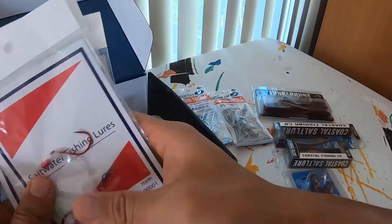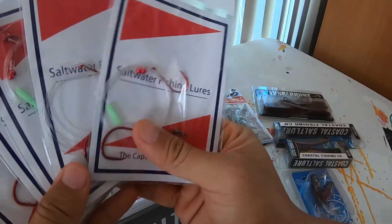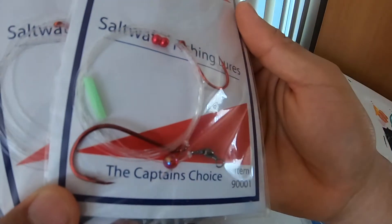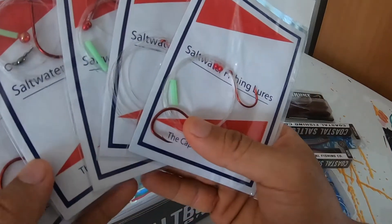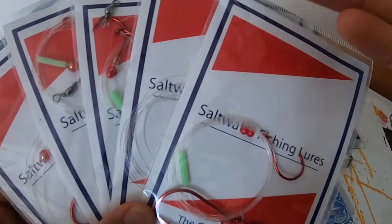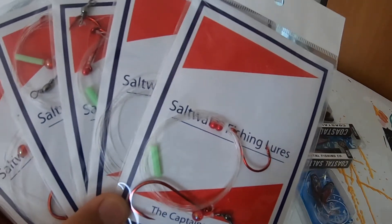Alright, next up we have five sets of our pre-rigged rigs. These are all the same for this one — we've got two J hooks and a swivel. These are great if you just want to get out there quickly. Or if you're not a huge fan of using these pre-made setups, you can always just cut out the parts and use them separately.